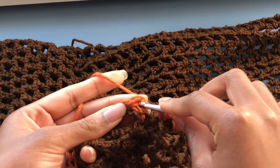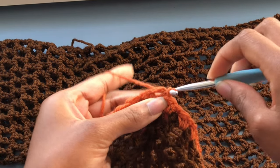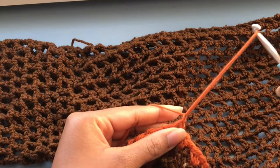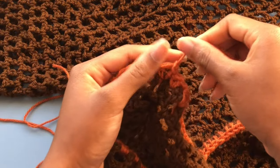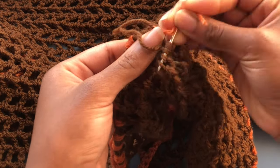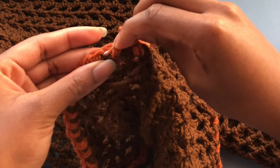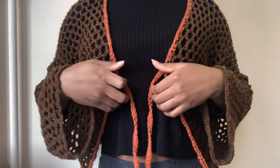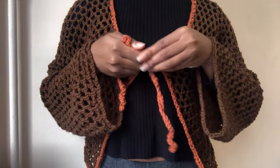At the end, make a slip stitch in the gap where you have your first half double crochet, then chain one and cut your yarn. The next thing is to weave in your ends and we're done! This is what it looks like at the end — I hope you guys liked it, see you in my next video, bye!